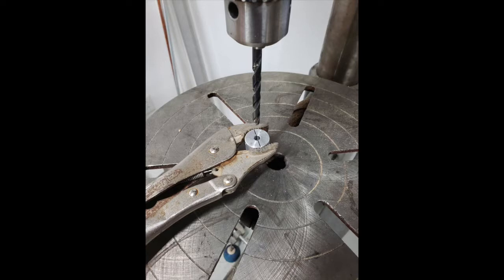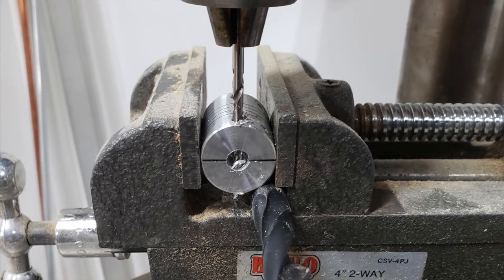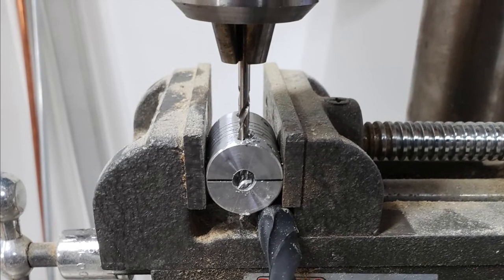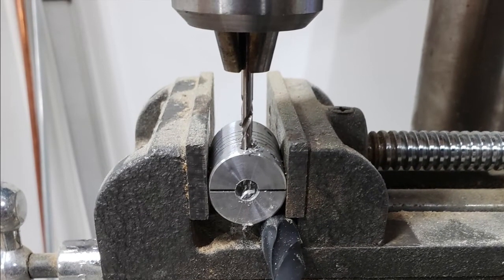I had to drill out the quick coupler to fit both shafts of the motor and of the wood auger bit. I also decided instead of using a set screw to just drill the hole all the way through and use the cross drilled hole in the shaft with a cotter pin.